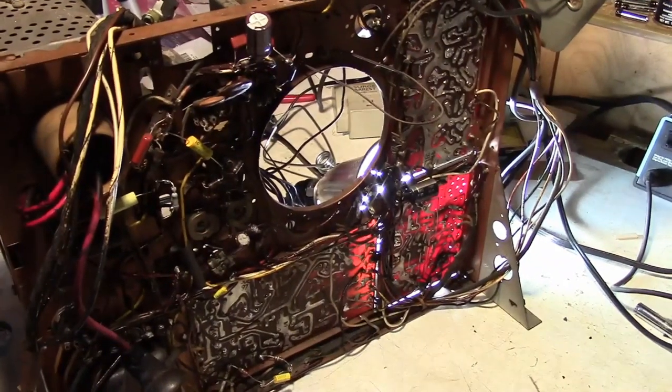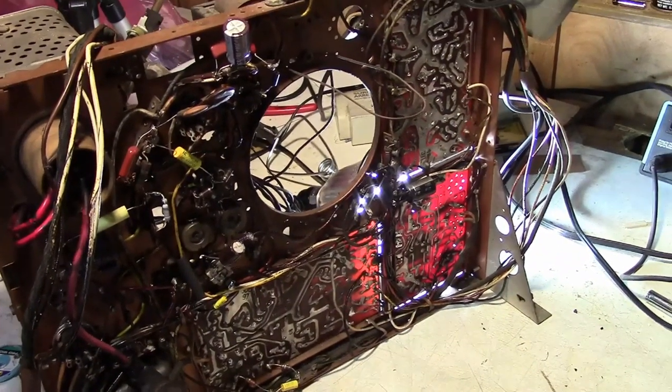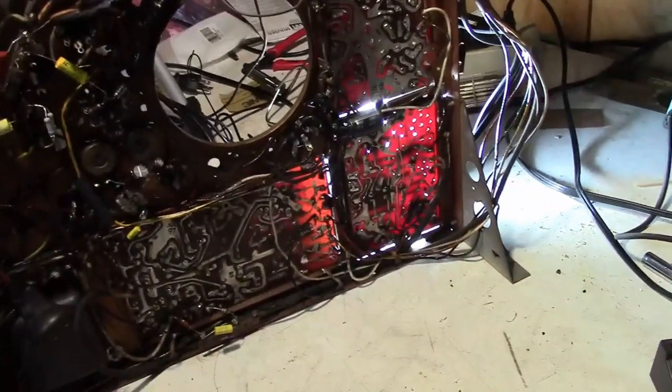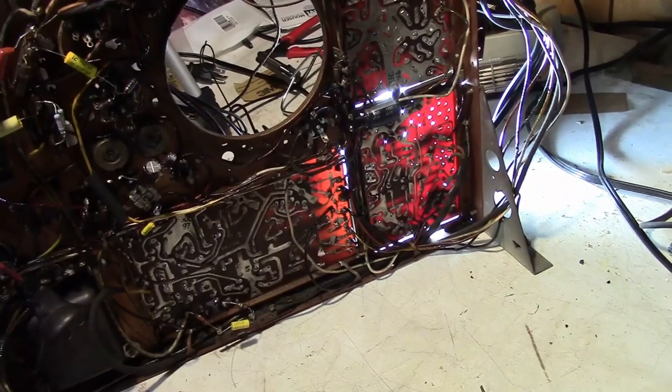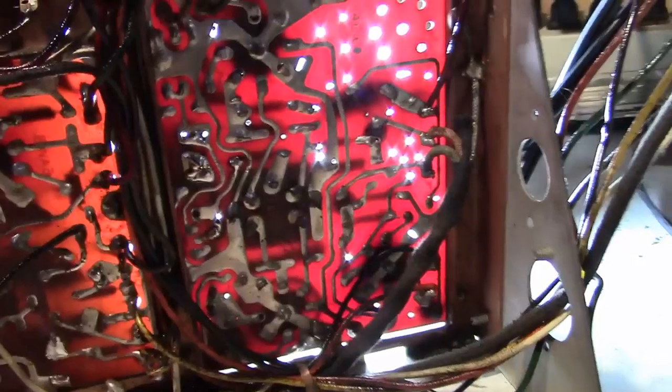Hey guys, welcome to the next installment on this Admiral TV restoration project. Hopefully we'll be wrapping up the recap. I want to touch on a couple things — thank you for the feedback on the last installment where I tried doing split screen using two cameras. I'm glad you liked the results.